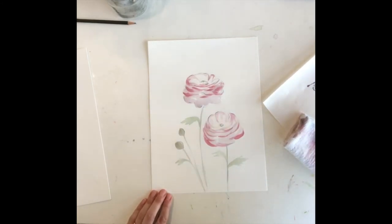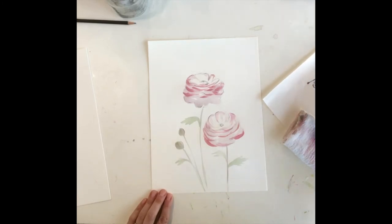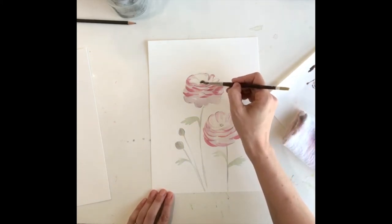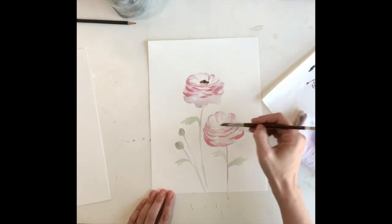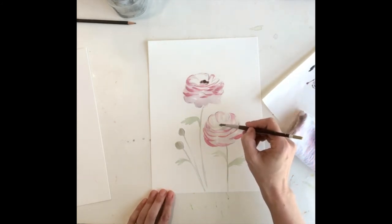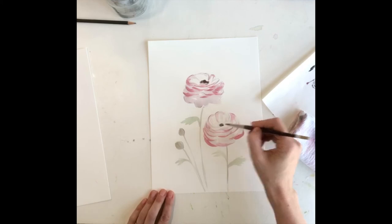Once you have the petals laid in, I want to go ahead and start laying in that dramatic dark center. I'm going to start with a thinner mix of water and the dark gray and just start to make a note here about where you want that pretty dark center shape. I'm seeing it right in here.